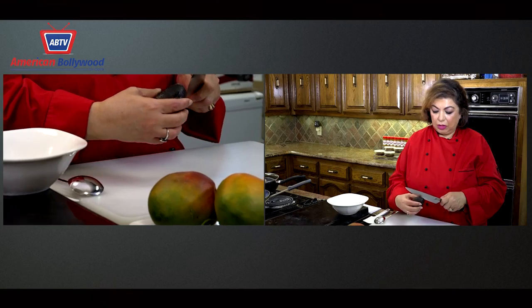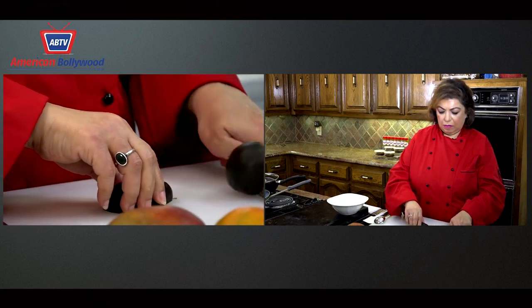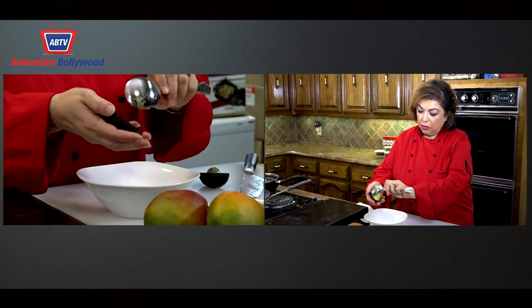I'm going to cut some avocado now. Be careful with the knife. I'm just going to score it like this and put it out in my bowl.